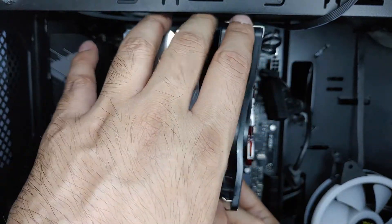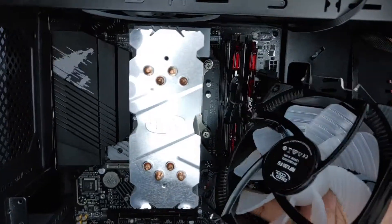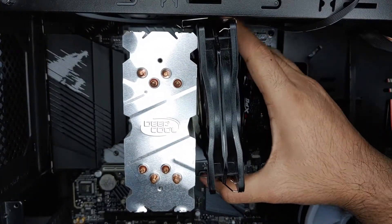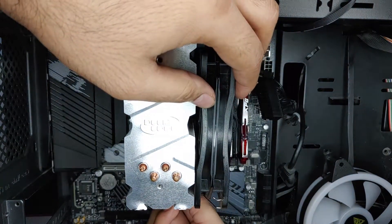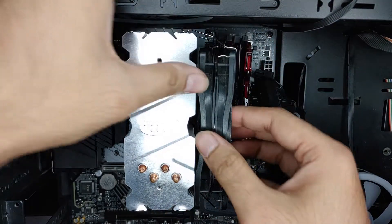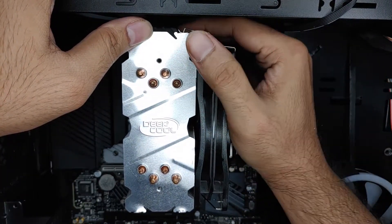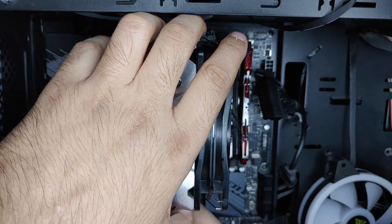Installation is quite time-consuming — you have to go through the manual a lot. I've managed to install it. Installation of the fan is quite tricky because you don't want to put too much pressure and bend the aluminum fins or break the clip. The company provides only one pair of metal clips to attach one fan.